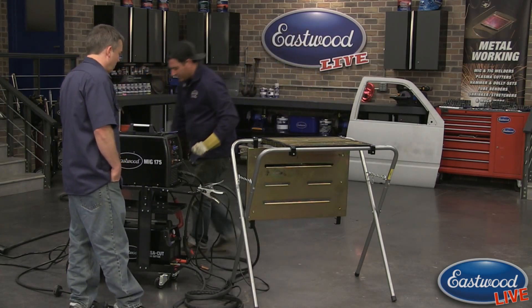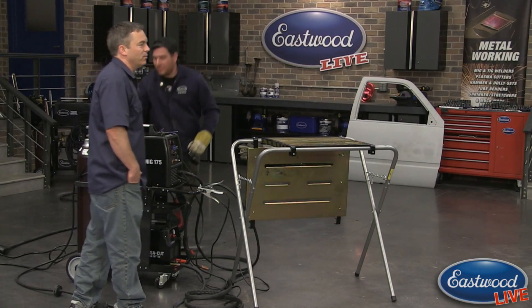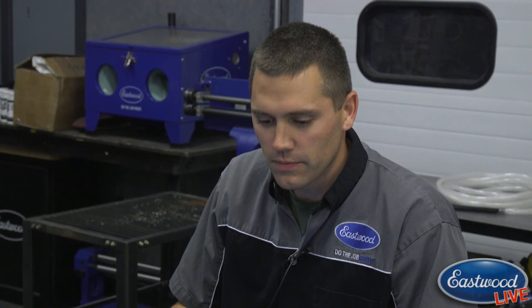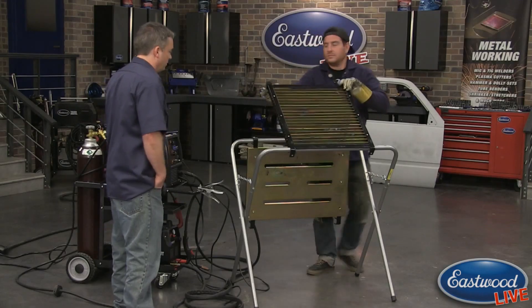One of the questions we had was the weight rating on the stand being used for the cut and weld. That's our 750-pound work stand, so it can hold doors, hoods, tailgates — you name it — perfect for that, or in this case welding and plasma cutting. And it folds up — we can fold it up here and put it away.